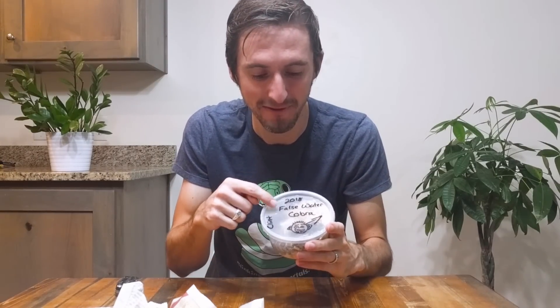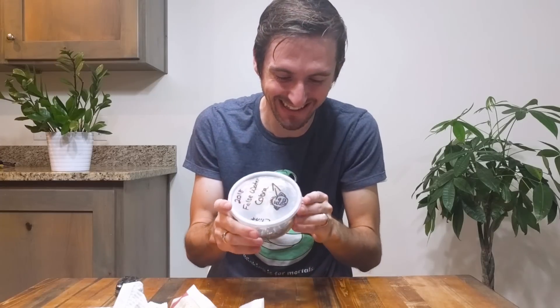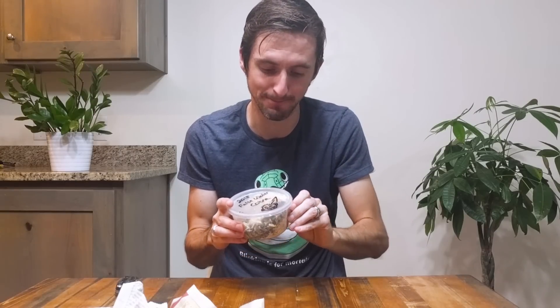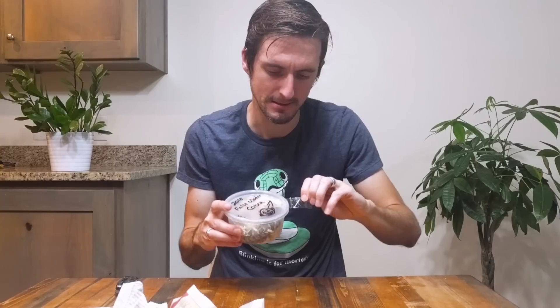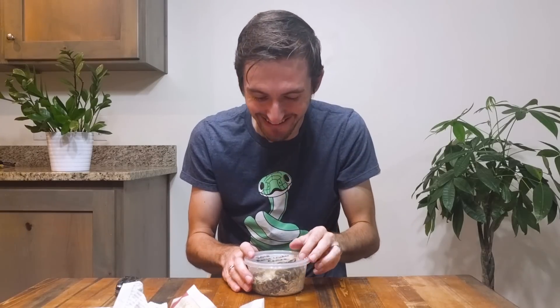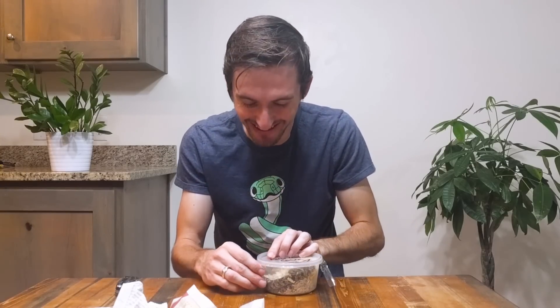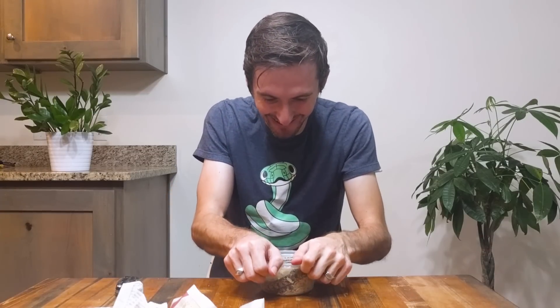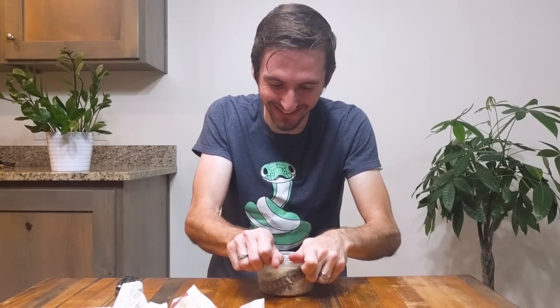2018 False Water Cobra, for Clint. He's got the lid taped on, which is really smart, because if it gets out in the box it could escape. Oh my goodness — it came. This is better than Christmas. Don't tell Christmas.